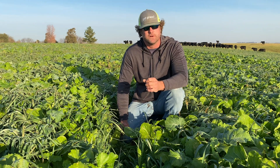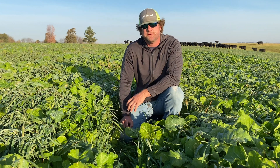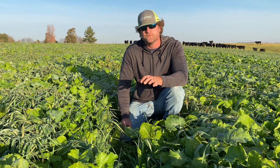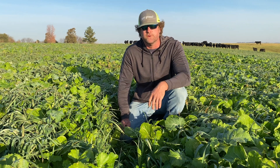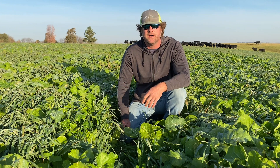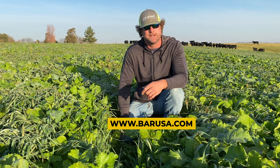Excellent feed quality and very rapid growth, so it's able to come on quick. Then the cattle will graze this off, the roots will decompose, and next spring this field will be ready to go into row crop production. To learn more about it, feel free to visit us at the website www.barusa.com.